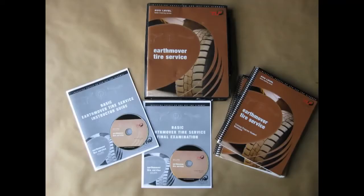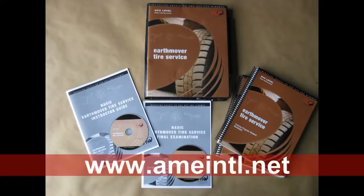AME recommends the Tire Industry Association's EarthMover Tire Service Training Program. For more information on this comprehensive program, please visit us on the web.